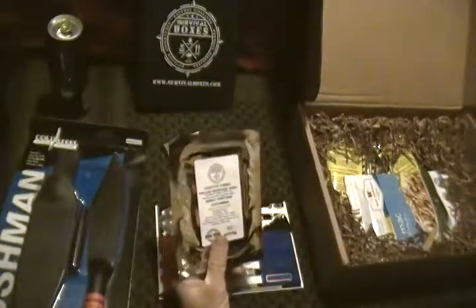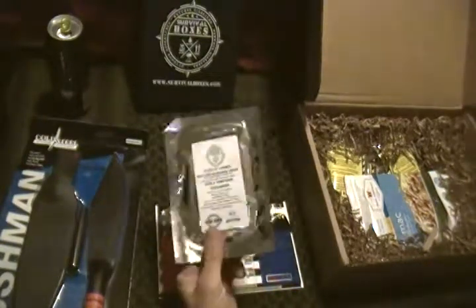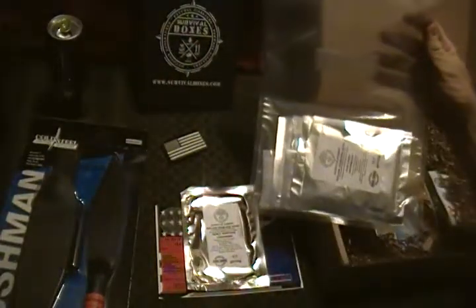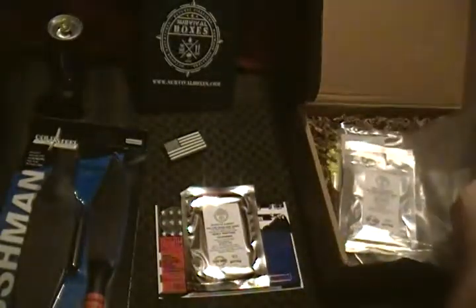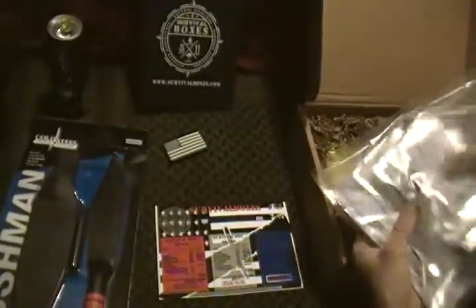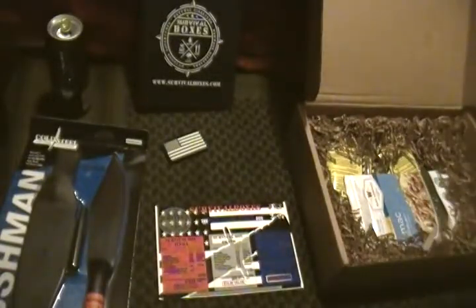We got our non-GMO heirloom survival seeds — Early Fortune cucumber. I'm going to add these into my bag right now. This is actually one of the vacuum seal bags I got in one of my Never Enough Tactical boxes a while ago, and I'm using it for all my seeds that I get out of these boxes. I have to say I'm starting to get quite a nice little collection going. I also have a silica gel pack in there to absorb any moisture.